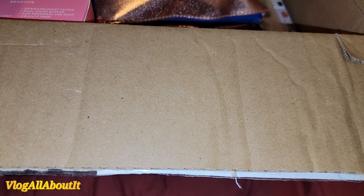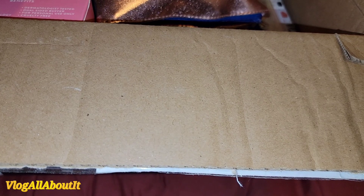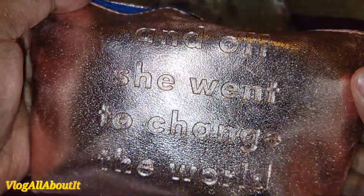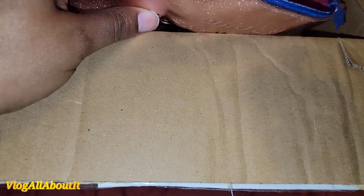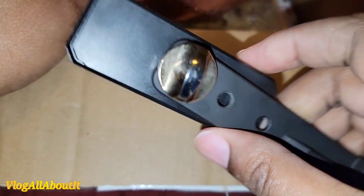We have a little baby Squishmallow that I cannot get back in the bag, so we're just going to sit him down — that is so cute. What is this? We have a pouch that says 'And off she went to change the world,' it's got a little star zipper, it's from Ipsy, nice. And we have a mount for your phone.